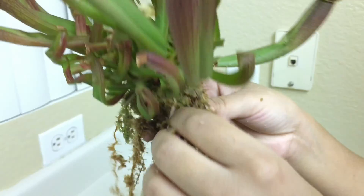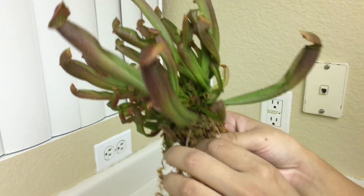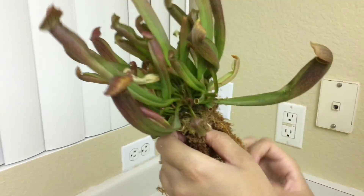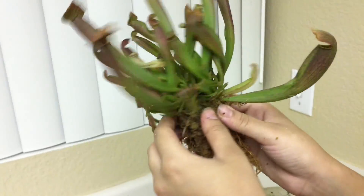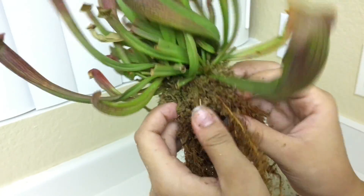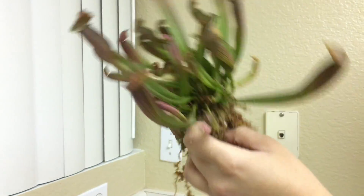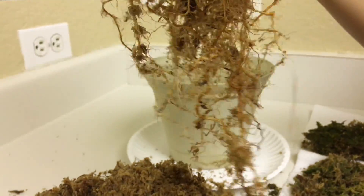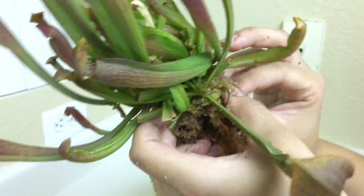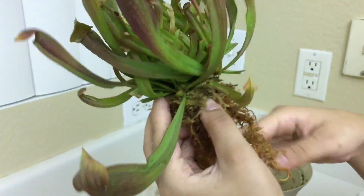Right now I'm just taking off all this extra moss in order to get to the rhizome. Once I get there it'll be a lot easier to divide each plant that we have inside. Of course this would be a lot easier if I were to do this in water, but right now I'm just going to work with my hands so I can show you in more detail what I'm doing. And that's just detangling the roots.